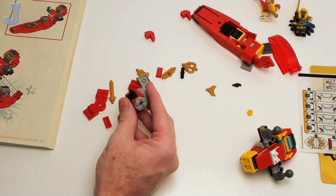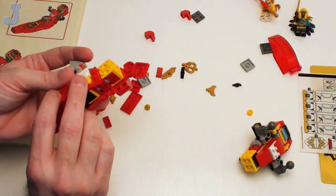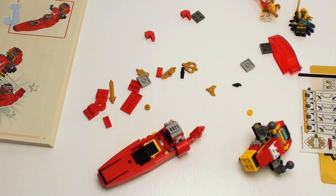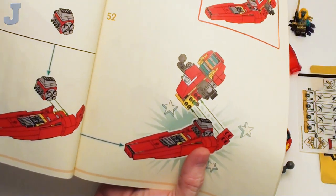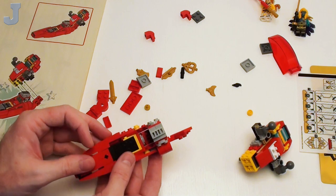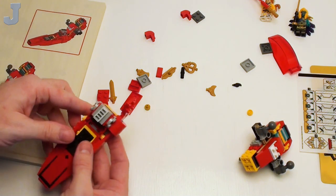Sometimes the arrows in the manual are kind of confusing, so you have to look at the next step to see how a piece fits. You just have to look ahead to find out exactly how things go together. I've been doing this for a long time using these manual inserts.